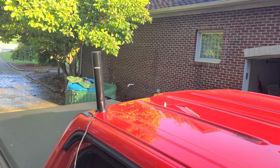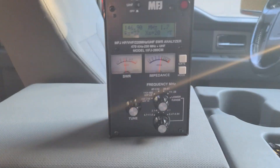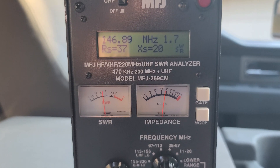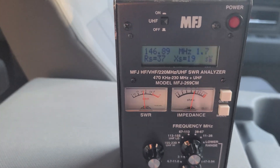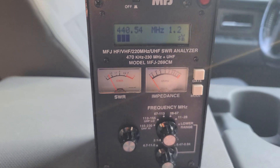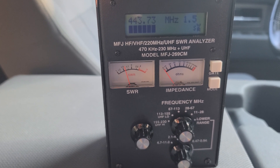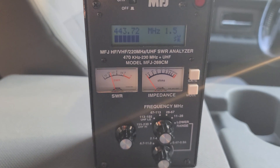Now we're on the back left corner — the passenger back corner. Let's come over to the analyzer. Sure enough, 1.7. My little analyzer is usually very accurate, and I've been pretty pleased with the MFJ. I would think I'd probably get something similar with a different analyzer. Now let's move to UHF. Our repeater is at 443.600 — coming in at 1.5. On VHF we were 1.7 to 1.8. Anything under two will get you where you need to be.